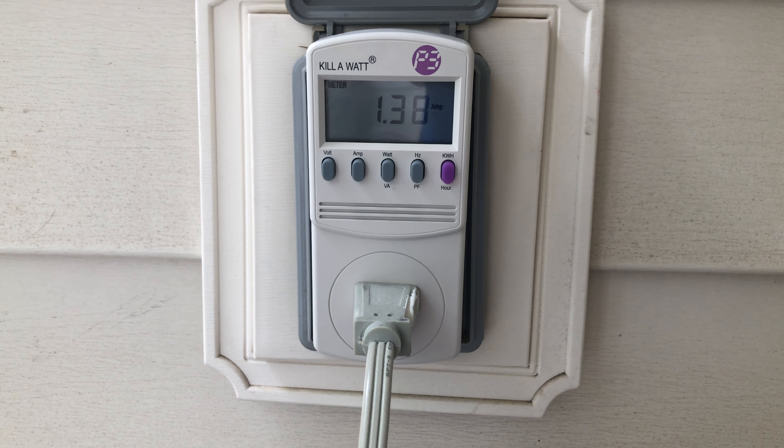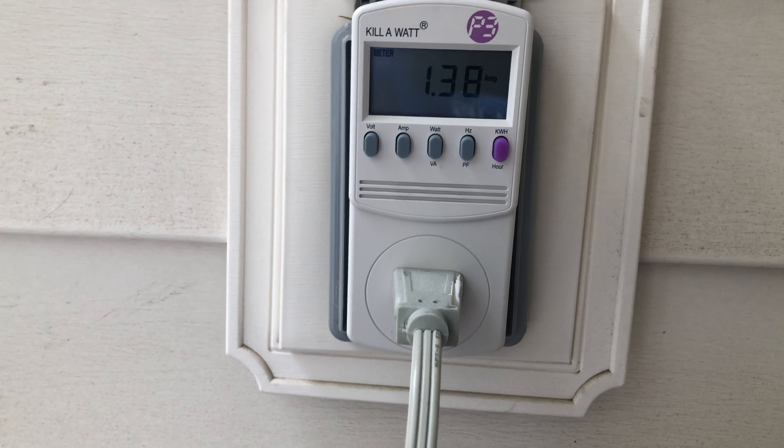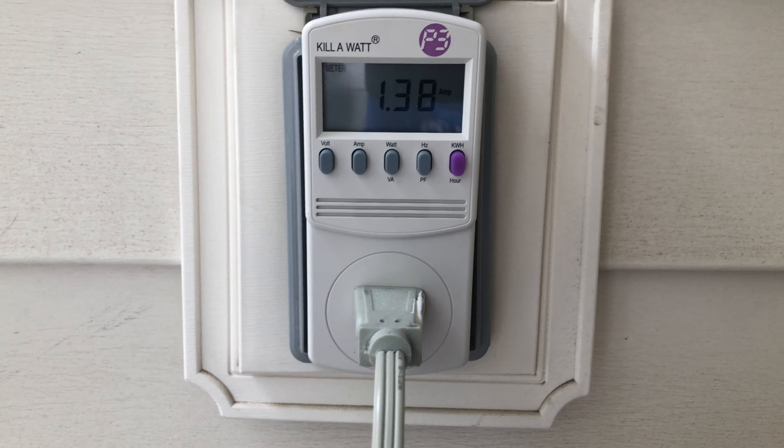On low it pulls 1.3 amps, which is pretty good. So to summarize: low pulls 1.3 amps, medium pulls 1.7 amps, and high pulls 2.4 amps. That's really great.